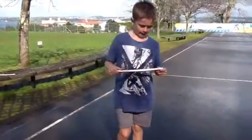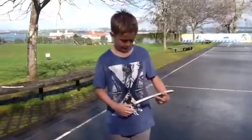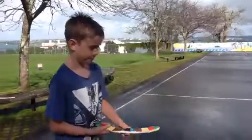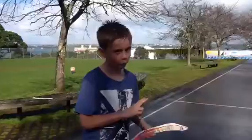This is my flying toy, and I made it out of balsa wood, and today I'll be showing you how it works. Warning, it does not work very well.